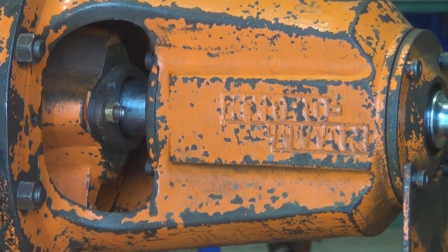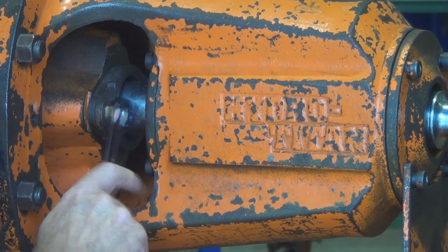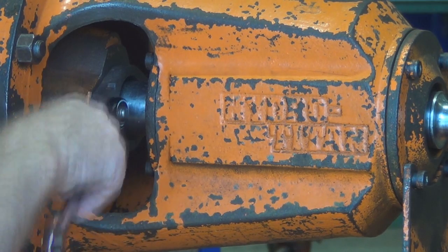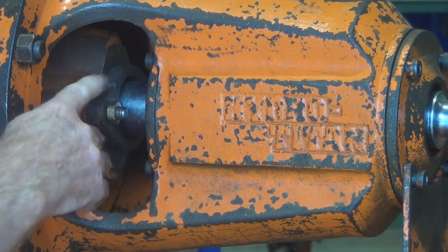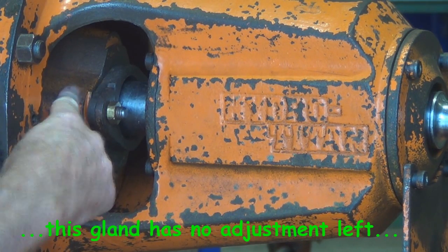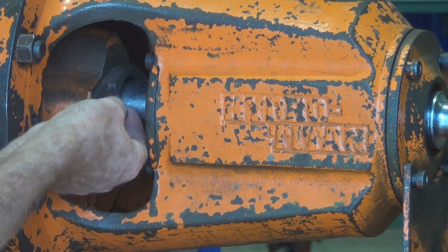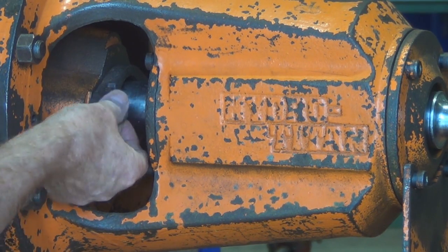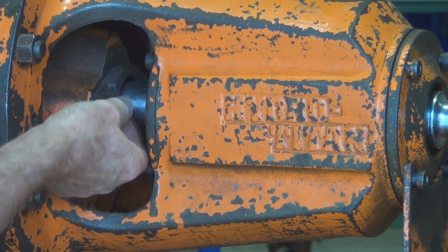Let's get started and just pull the gland out of this pump. Undo the adjusting nuts on the gland. What you can see about this gland is that it is hard up against the stuffing box, and what that means is that the packing has used up all its compressibility and flexibility and there is no more adjustment in it, which means that the pump would probably leak or start to leak.